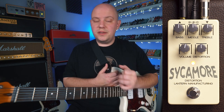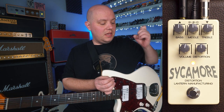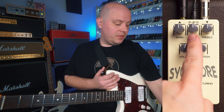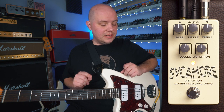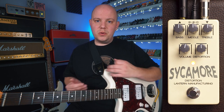This brings us to our EQ section, which is made up of controls for bass, middle, and treble. Now each of these controls is an active EQ band, which means in the middle at noon, we're not boosting or cutting each of these frequencies. From here we can choose to boost or cut any of these frequencies just by turning them up or down.